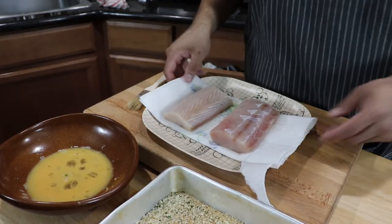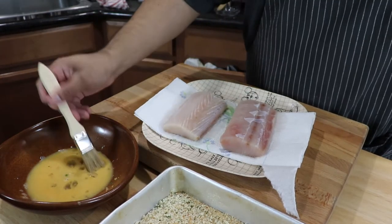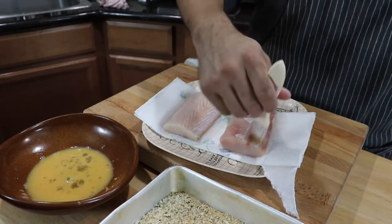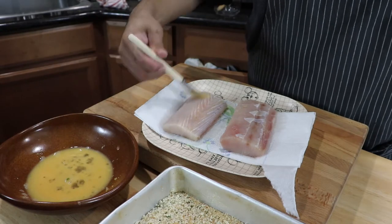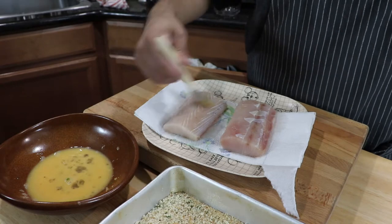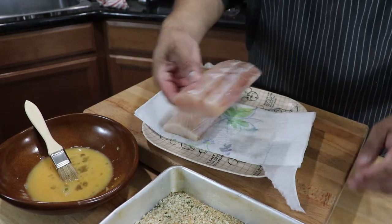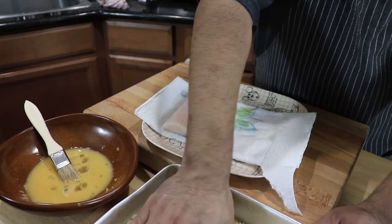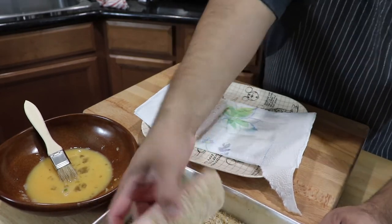So basically the idea with this fish here — I'm going to bread it on one side, so we need a little egg wash. Brush it onto the fish on one side. The reason why I'm doing that is because it's going to act almost like the skin of the fish but crispier. A lot of people don't like the skin, so the breadcrumbs are going to replace it. Then you're going to roll that firmly and press the fish into the breadcrumbs.